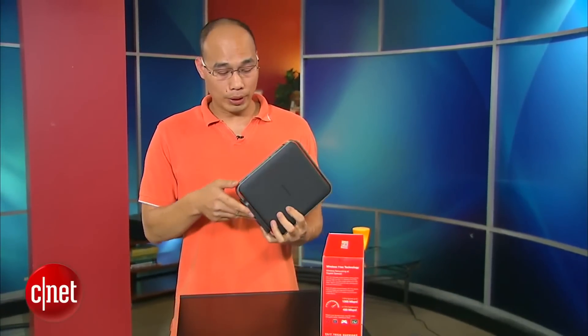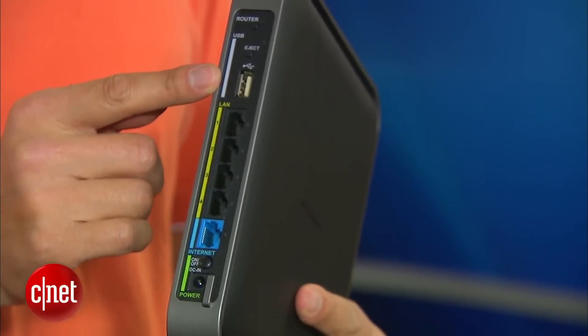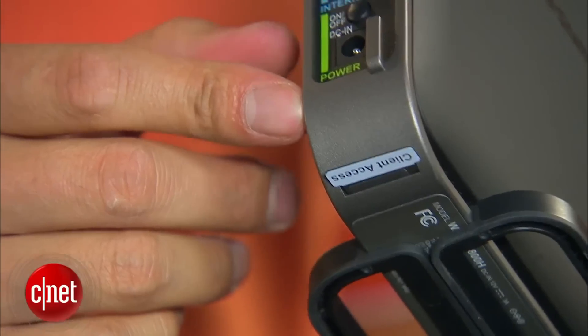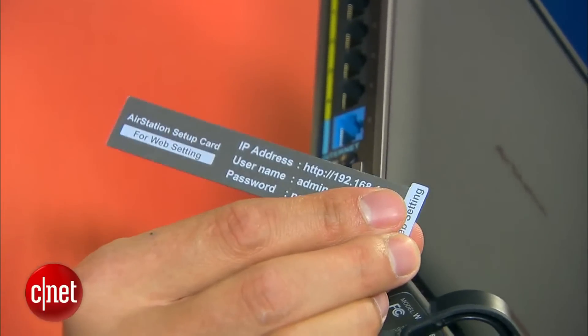As a router, it comes with four LAN ports and one WAN port, all of them gigabit. Up here you can find a USB port to host an external hard drive, and down below here you can find something very interesting — there's a sleeve right here that holds a tag on which you can find the default information of the router.